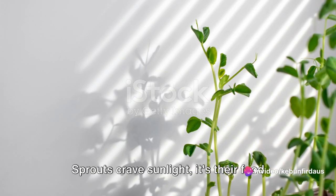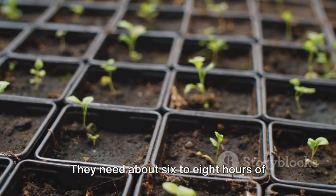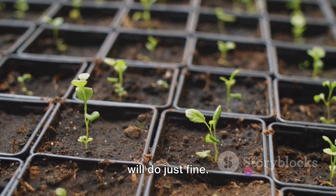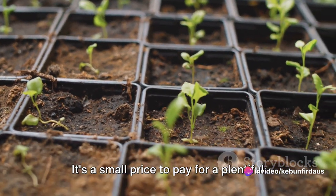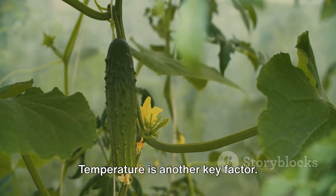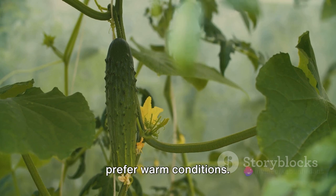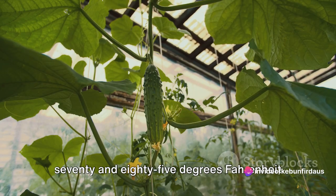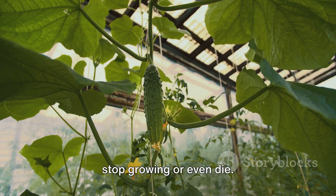Now let's talk about light. Sprouts crave sunlight — it's their food, after all. They need about 6 to 8 hours of direct sunlight each day. If you're growing indoors, a sunny window will do just fine. If that's not possible, consider investing in a grow light — it's a small price to pay for a plentiful harvest. Temperature is another key factor. Long beans are tropical plants and they prefer warm conditions. Maintain a temperature range between 70 and 85 degrees Fahrenheit for optimal growth. If it gets too cold, your sprouts might stop growing or even die.